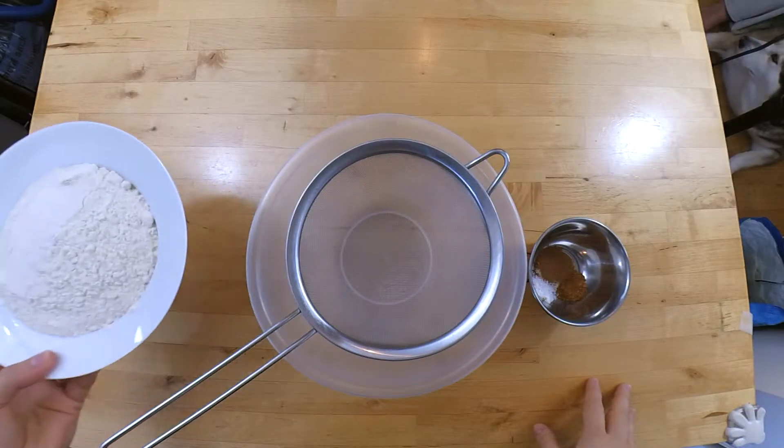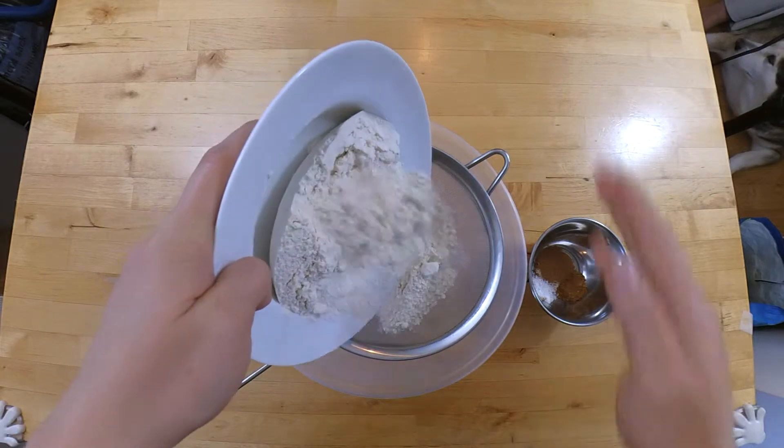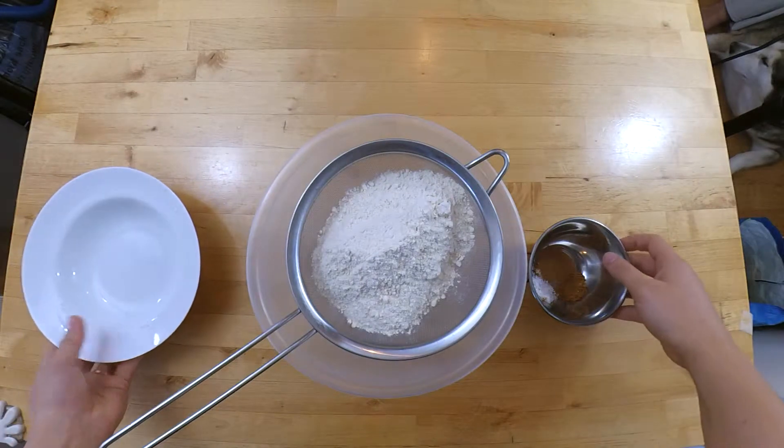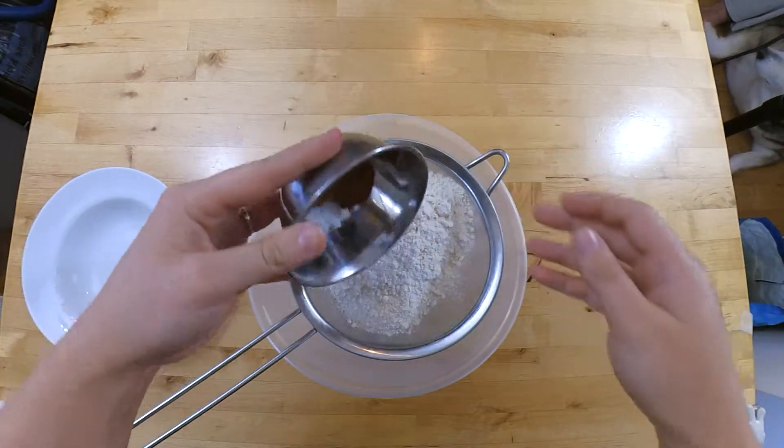First we're going to sift our flour, then add your salt, nutmeg and mixed spice.